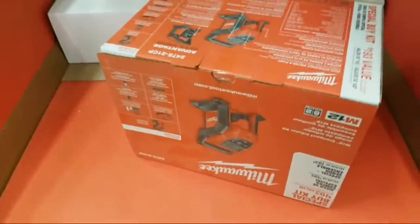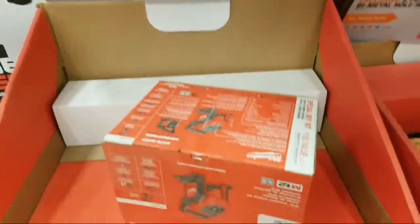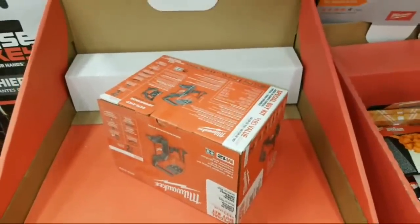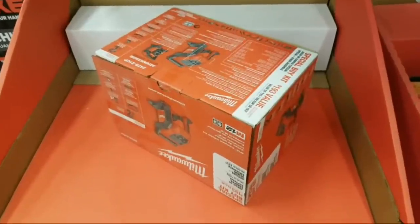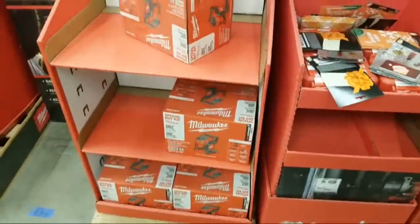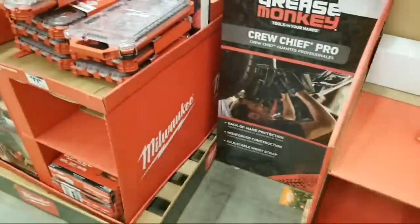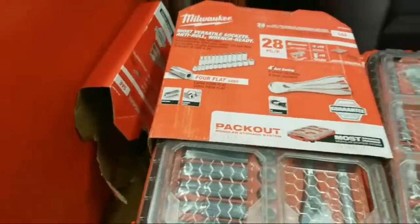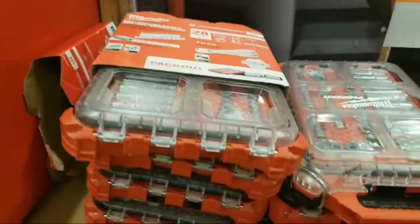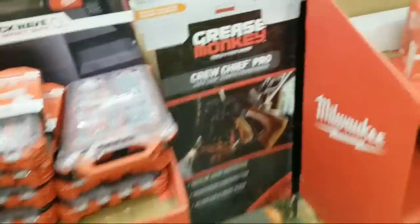There might be something getting ready to go on with this $99 M12 inflator, because right now when I scanned it on the Home Depot app it didn't register — which is usually what happens when something is on clearance. The store employee scanned it at $99 though. They probably just consolidated it from another end cap. This socket set is still $99 here. My inflator kit was $84 before Christmas, but they never dropped it here.